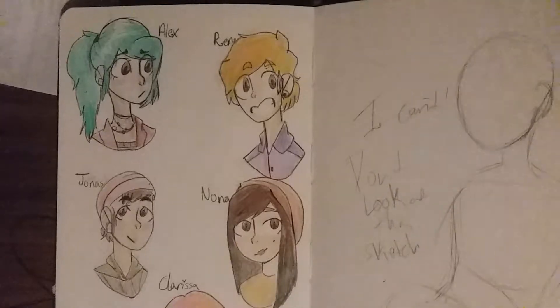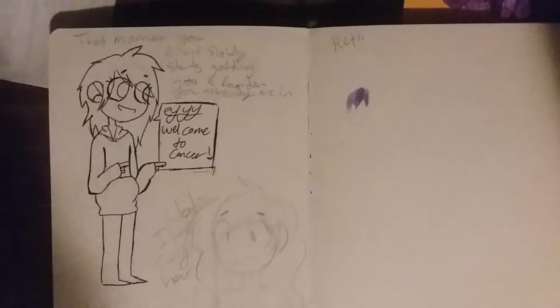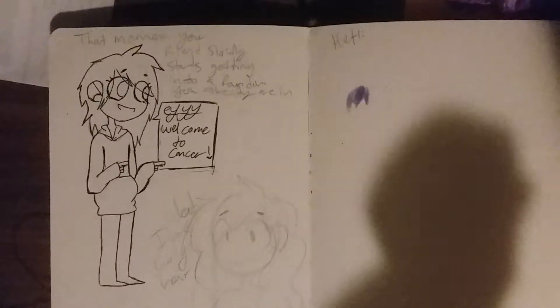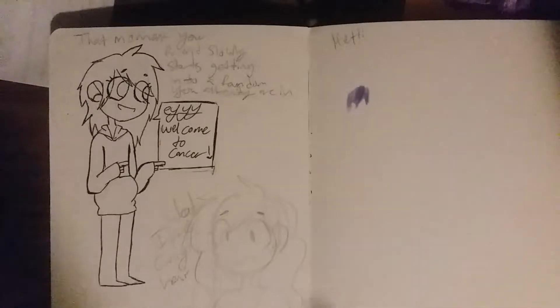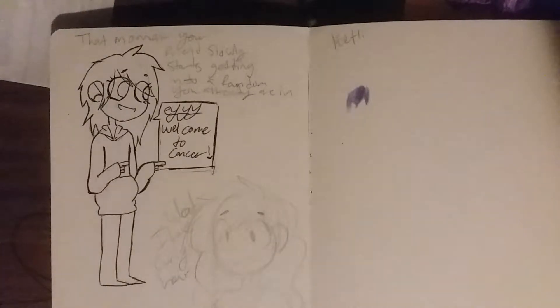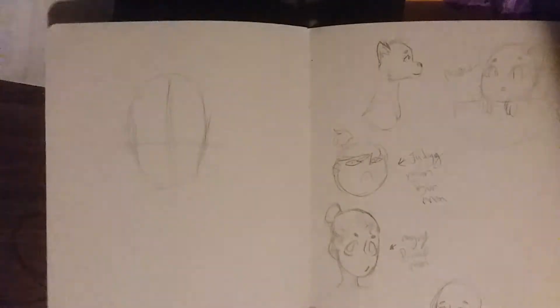It says 'the moment your friend slowly starts getting into a fandom that you're already in,' and I just put 'hey, welcome to cancer.' My friend at the time was getting into Rick and Morty, which I had already been in for a little bit. I'm not in it anymore because it's just gotten bad, but at the time I was really into it. I thought it was a pretty cancerous fandom and I just thought it was funny. Then I was trying to do curly hair because I'm bad at it.